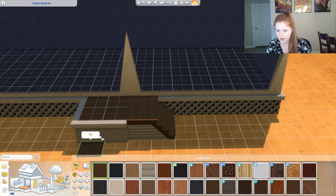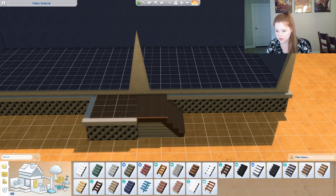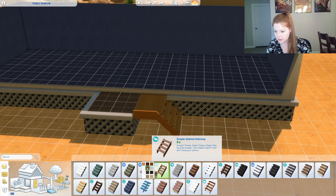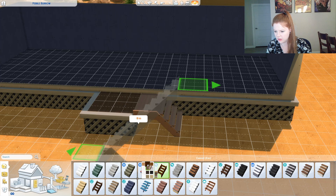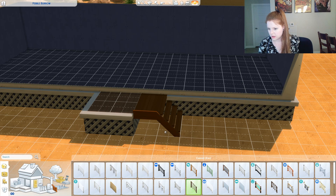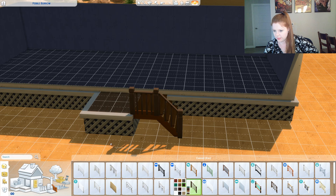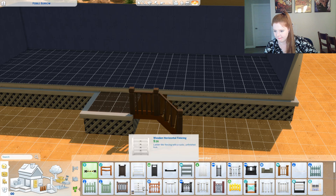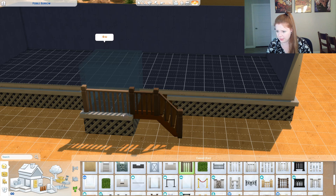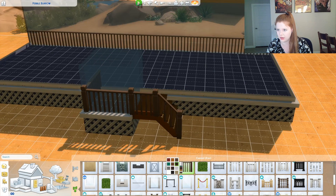Oops. Okay. See, those are not outside stairs. That's fine. I'm going to do a little bit darker. Okay, banister. Darker. Maybe I just shouldn't worry about this part yet because I'm panicking. Things have darker. Okay, cool.